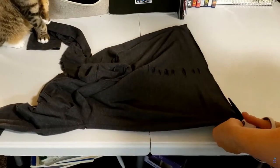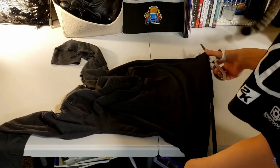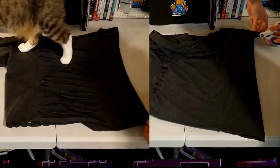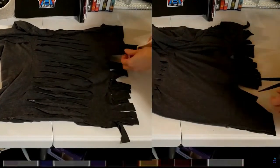She cuts off some strips of fabric from the bottom to use later, and then she somehow cuts two sets of strips down the back without making any markings. This both impresses and intimidates me — I think I'll be giving myself some marks so that I don't mess this up.